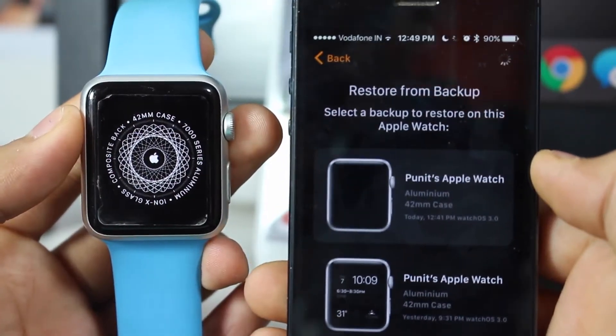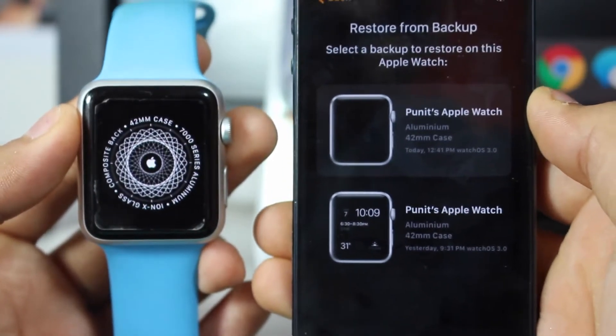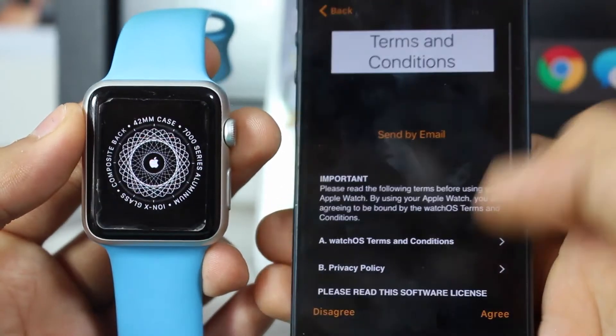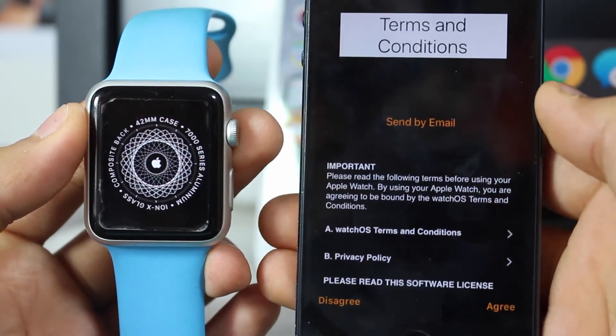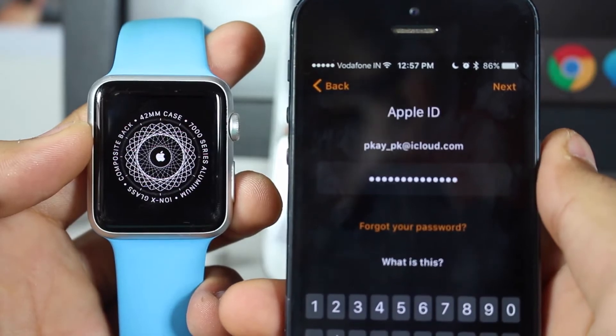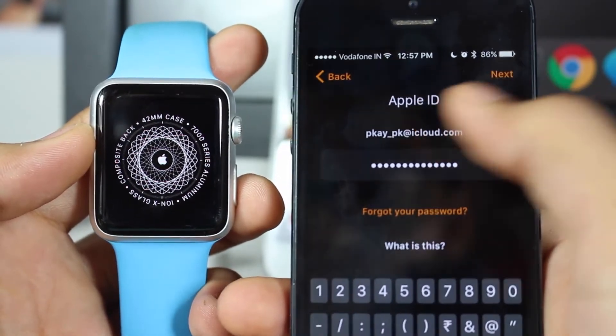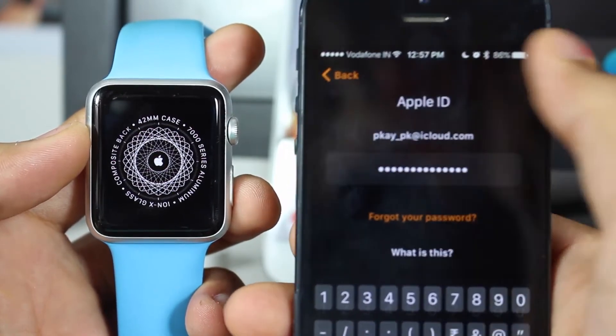It will take some time as it processes and restores everything onto your Apple Watch. Go ahead and tap Agree after reading the terms and conditions. Once agreed, you'll be asked to enter the password for your Apple ID — enter it and tap Next.